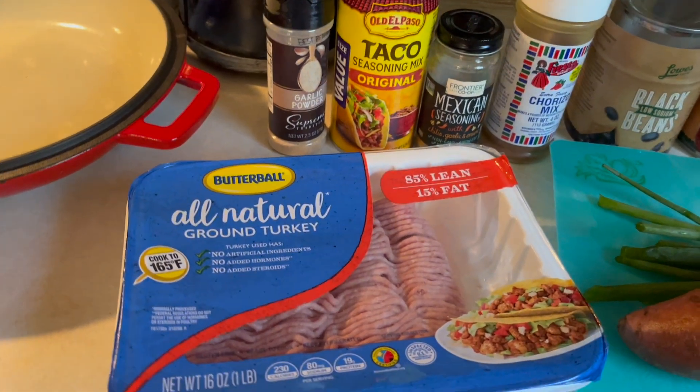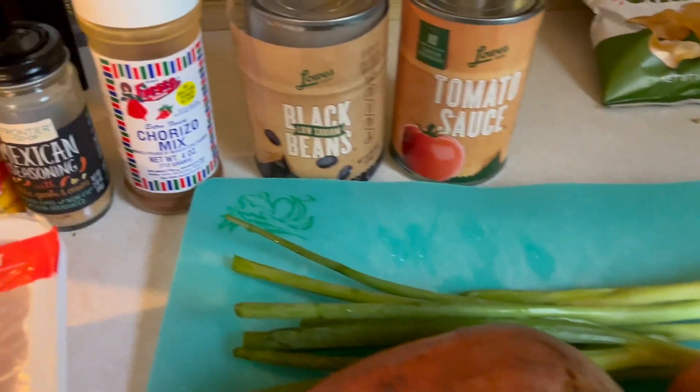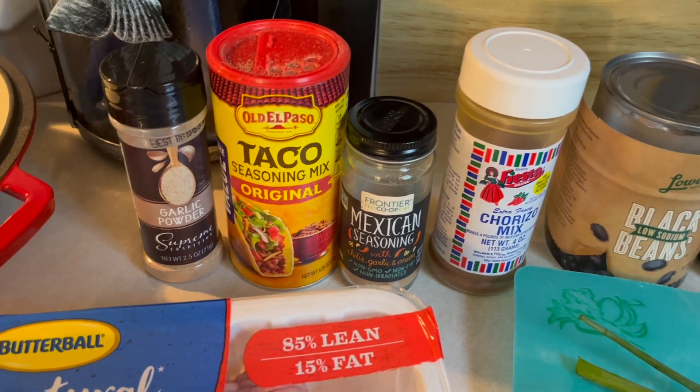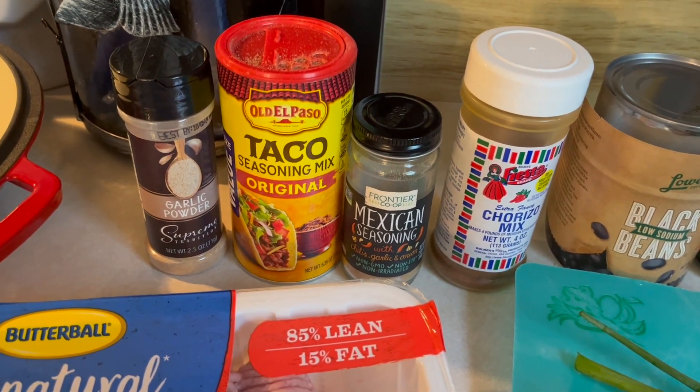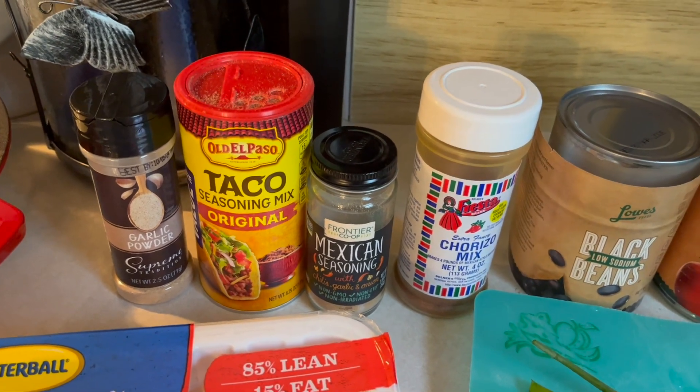Here are my ingredients. We've got our ground turkey, we've got our sweet potatoes, green onions, tomato sauce, black beans, and for seasonings I'm going to be using garlic powder, taco seasoning, Mexican seasoning, and a chorizo mix, just to spice it up a little bit.